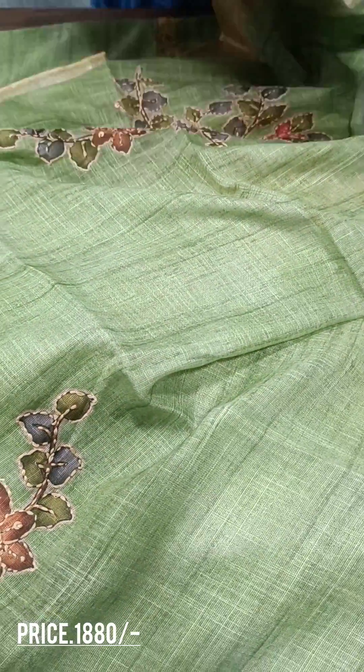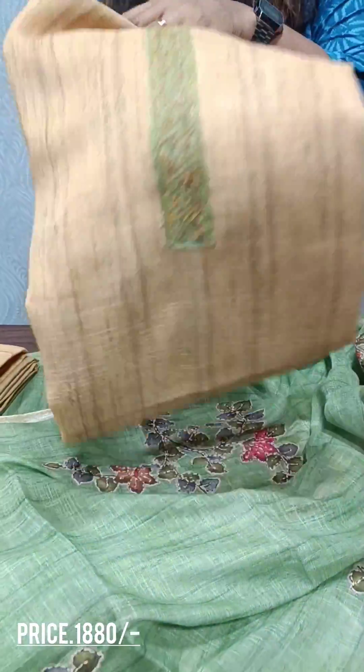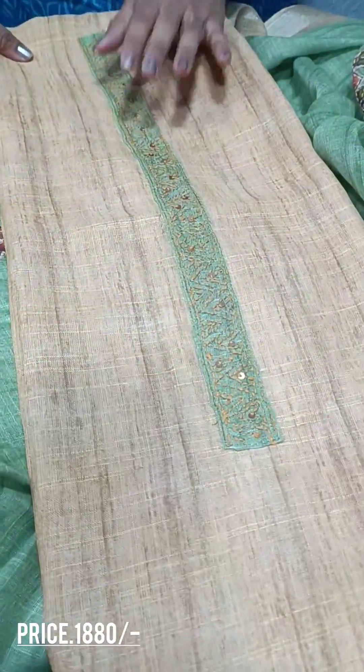Next, we get the yellow color. Yellow color and green color — the color combination. Top paper, yellow shade, green color. Cotton bottom. That is the top.